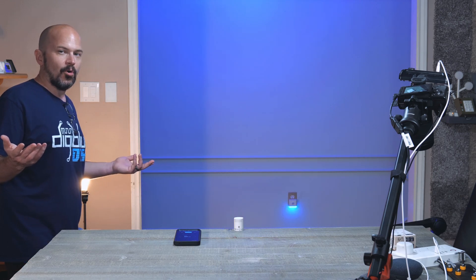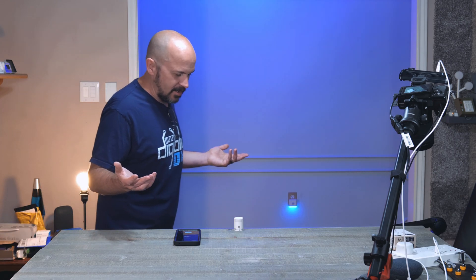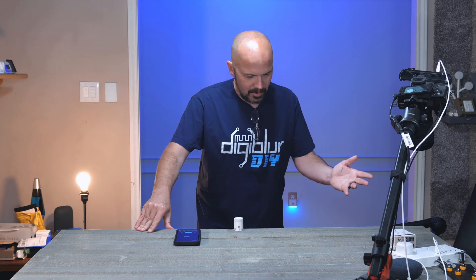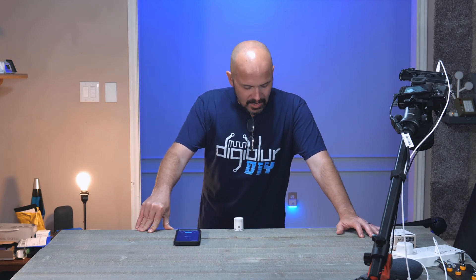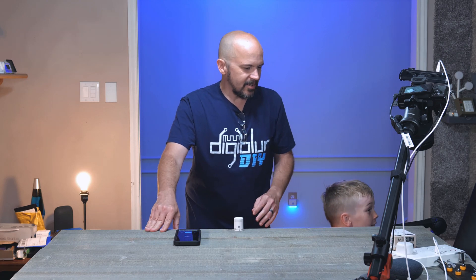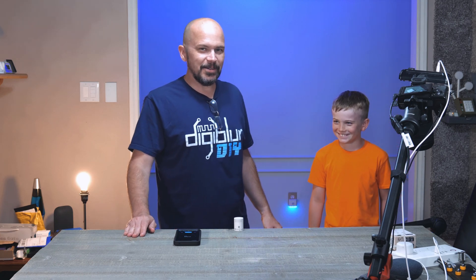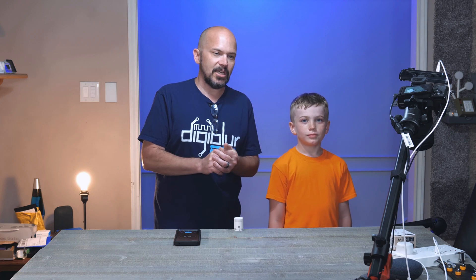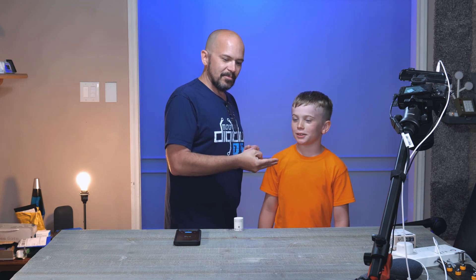All in all, a fairly decent sensor — no issues. Things are kind of new in the world of Thread, so hopefully no one throws a fit about me walking around the room trying to make motion. That's going to do it for this one. I do appreciate Acara for sending the sensor for review and letting us play around with some Thread and Matter stuff, and I appreciate all the YouTube and Patreon members — definitely couldn't do it without you.